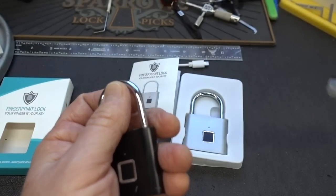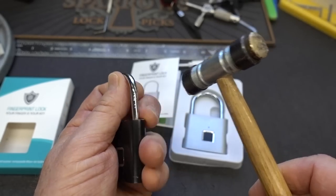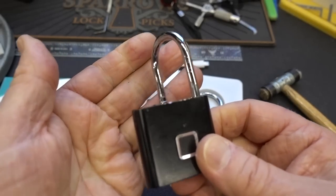One of the very first things I noticed is that if you take the infamous hammer, put pressure on the shackle, and give it a couple of whacks right there, it came open.